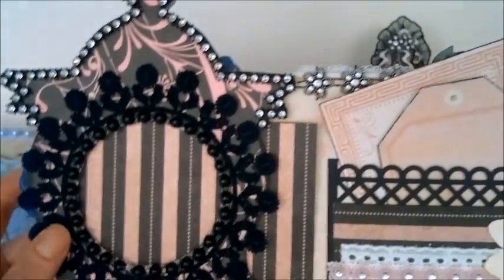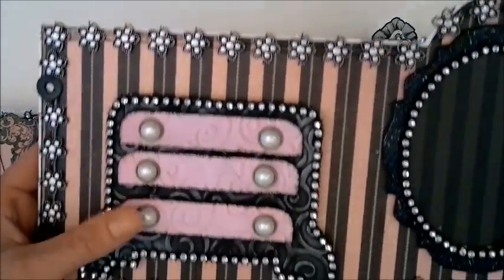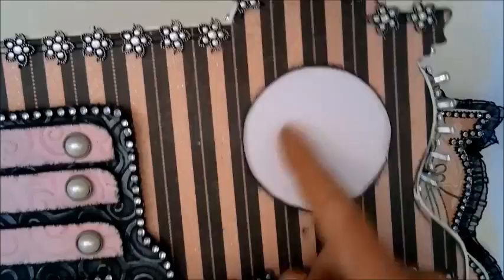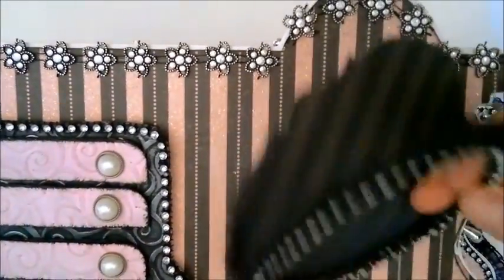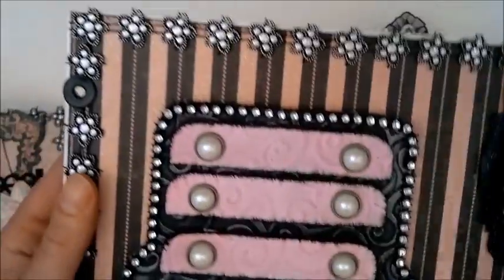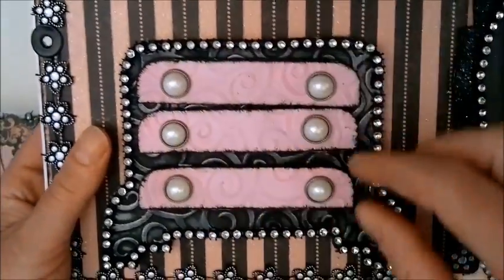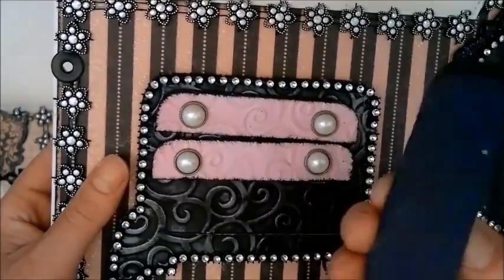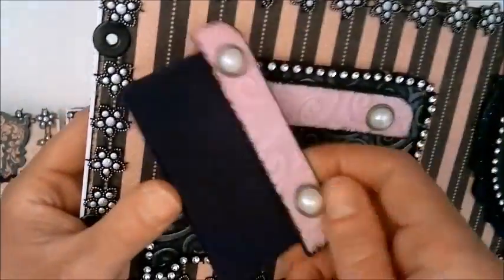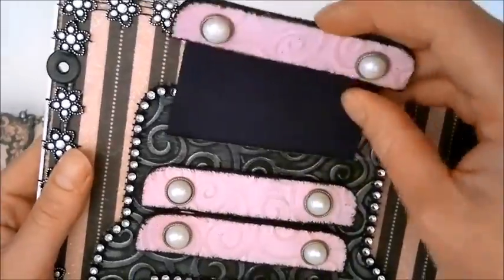There are a lot of trims and embellishments on this album. Here I made this so that it's like a present with magnets — you can put a photo in here, and you can also put a photo here. It closes with the magnet. This little thing here I just made and you can write something on the back. They get bigger the higher up you get, so here there's room for small photos or journaling.